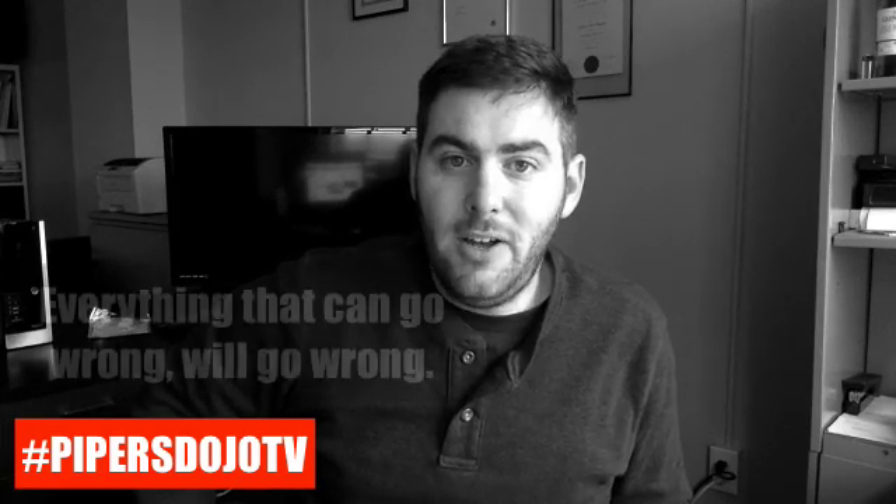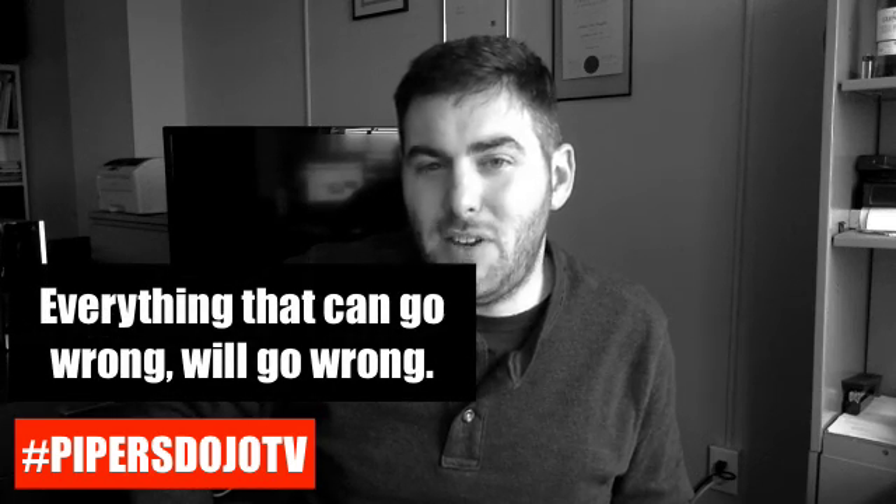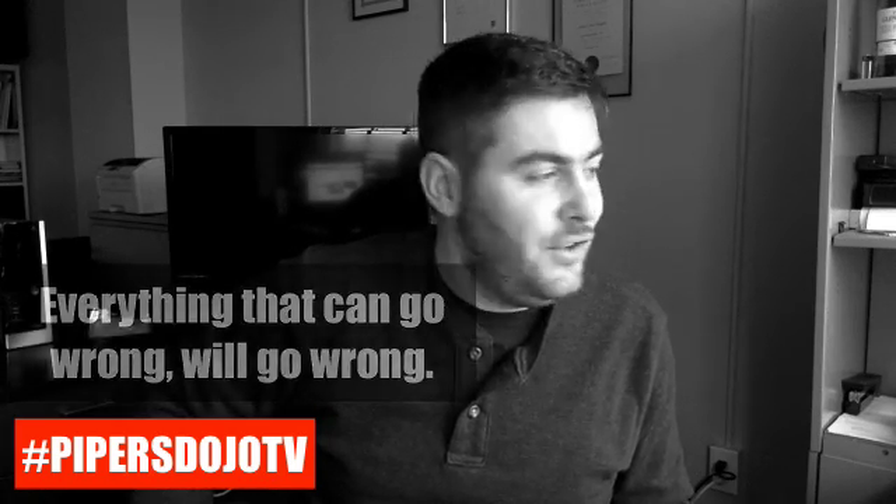Have you ever heard the phrase, everything that can go wrong will go wrong? Well, that's absolutely true when it comes to bagpipe embellishments, which is what we're talking about here today. So strap in, let's go for another episode here of Piper's Dojo TV.